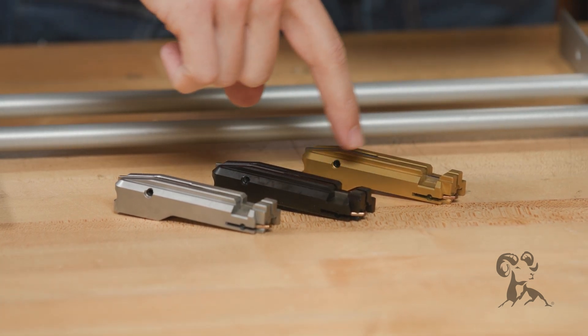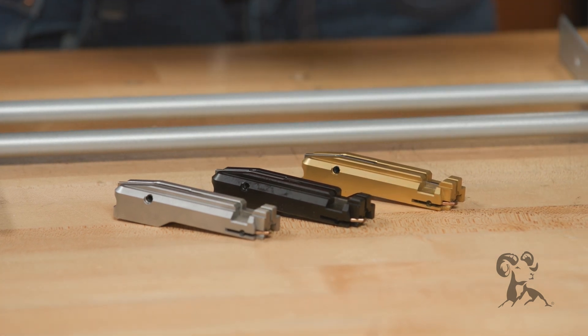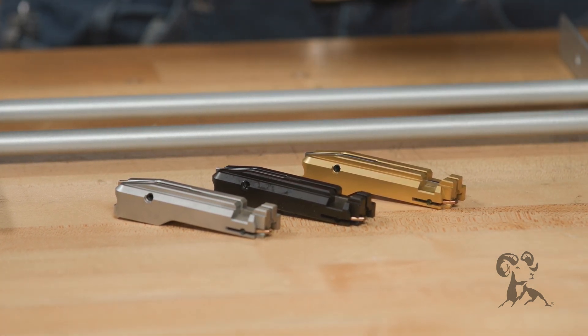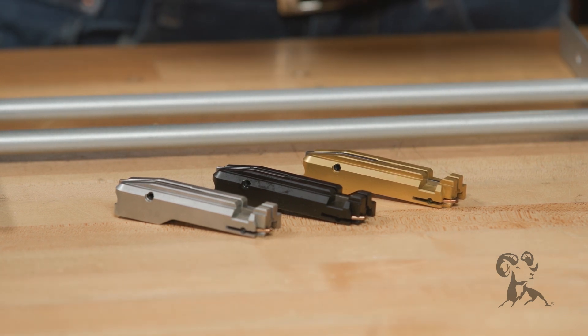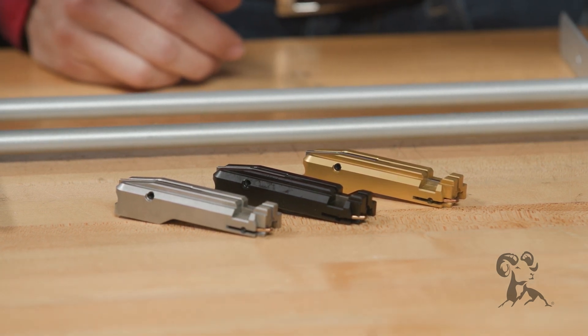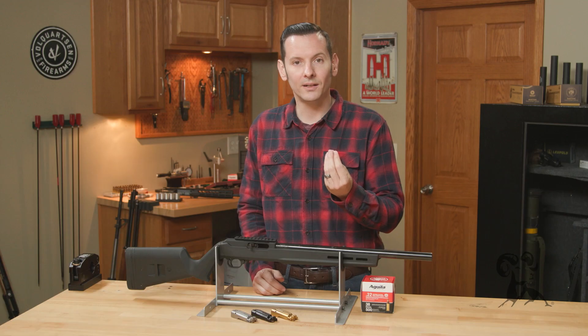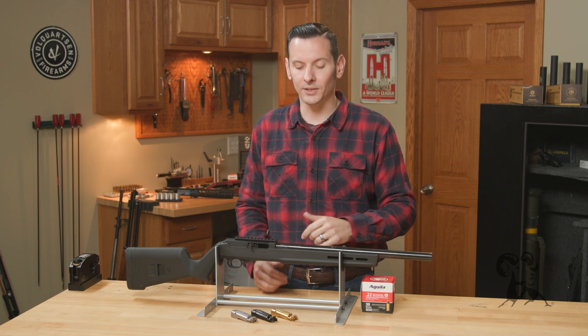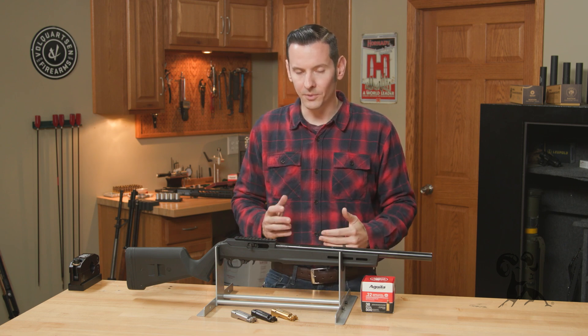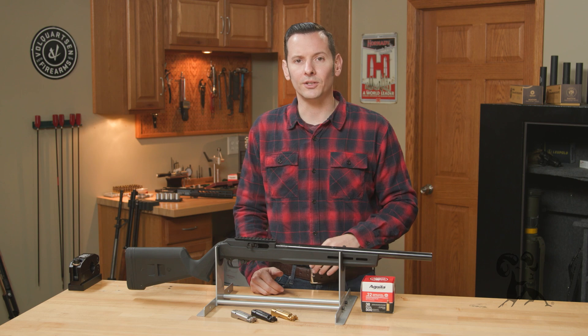Then we move up to the titanium nitride — this is one of my favorites. It's still really easy to clean. The titanium nitride is a really hard coating as well, but you get that extra gold aesthetic to it, and that's really the only difference. It is a little bit more expensive than the black nitride, so you kind of have to weigh your pros and cons and see if it's right for you.